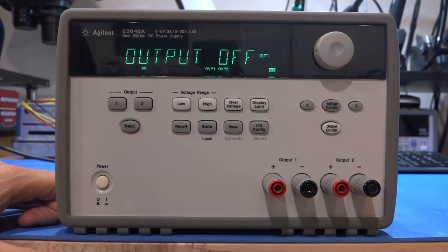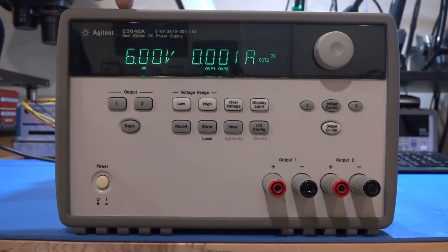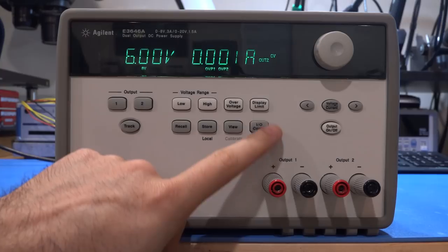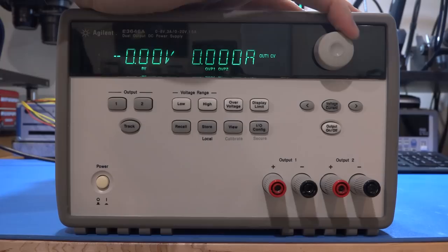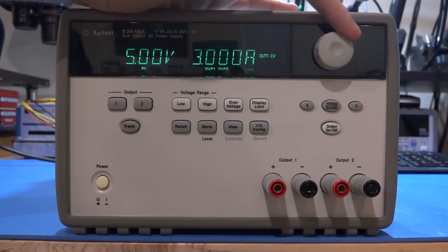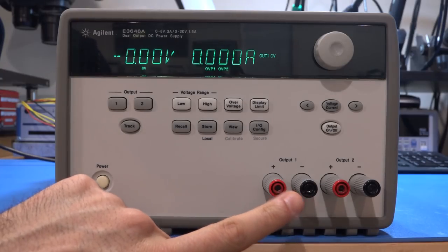Let's turn it on and see what happens. It's got a nice bright VFD, doesn't have too many hours on it. Channel one and channel two can be selected. On channel two I can increase the voltage and see a live readout. Under 'display limit' you can see what it's actually set to. But on channel one, if I turn the knob, absolutely nothing happens even though I hear the clicks. The setting seems to work, so the processor and knob are okay, but nothing is being displayed.